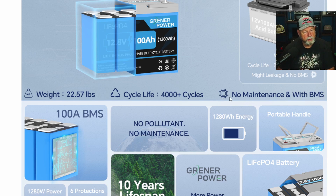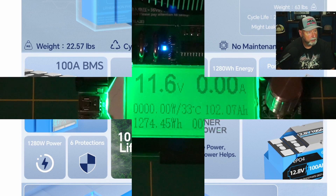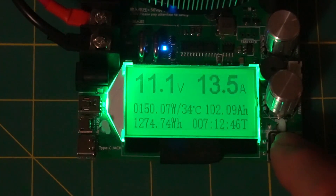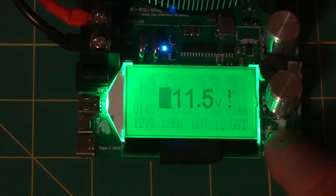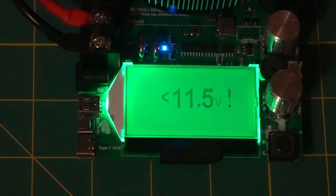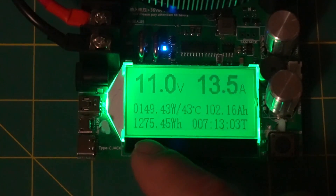It shows 4,000-plus cycles, no maintenance. With the BMS here, I do not believe this has the low temperature cutoff on it though, guys. We have 102.10 amp hours, still going — 1274 watt hours. It's below my set voltage though, so this thing passed — it did 100 amp hours. You can see it right there: 102.15, and 1275 on the watt hours.